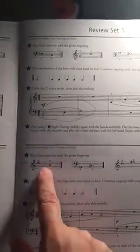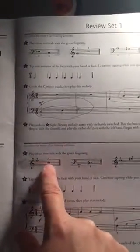I'm going to turn the camera to look at this sight reading exercise here. We're going to start with some level 1 Royal Conservatory sight reading. Right here, if you could play this for me please.